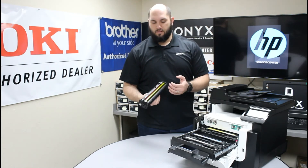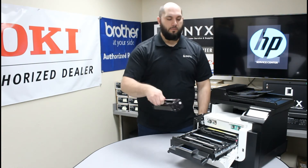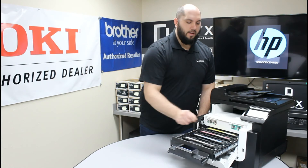Now it is really important that you don't scratch this drum. If you scratch this drum, it's going to cause a print defect. So you need to be really careful when you're putting this in the printer. You want to take a second, make sure you have it lined all the way up, and then lower straight down into the toner tray.